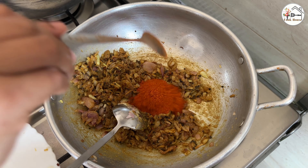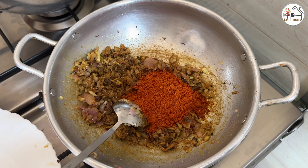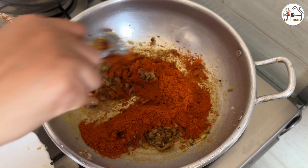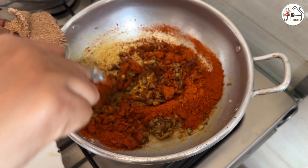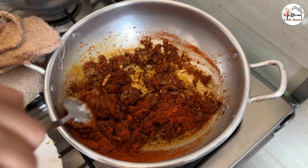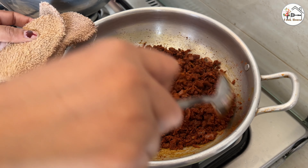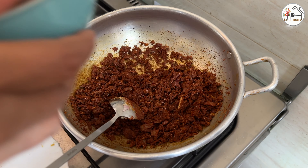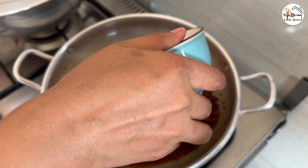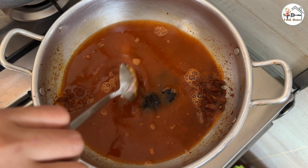We will put 7 teaspoons of oil and heat it on a low flame.